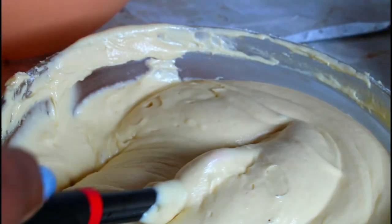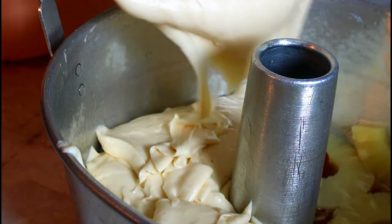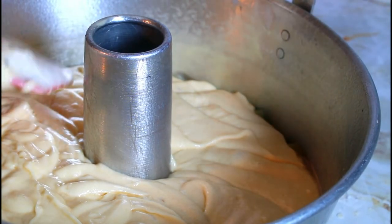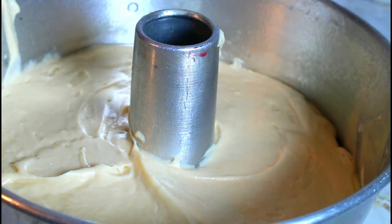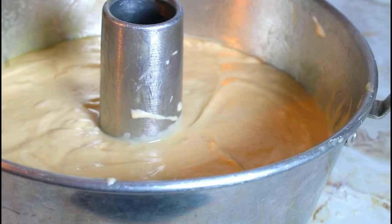Now I'm going to transfer this into my baking pan. My oven is preheated to 350 degrees. I've put it in the pan and I'm just going to flatten it out. You have to get the bubbles out of the cake — you can tap it on your countertop or hit it from the bottom several times. Now the cake is ready to be put in the oven.